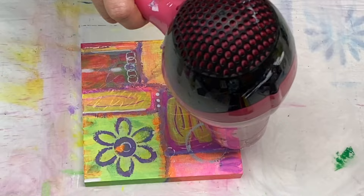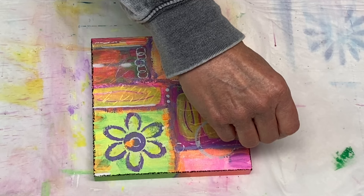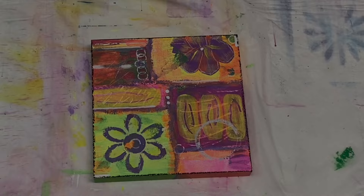And there we have it. I added some more little white highlights here and there, some more mark making. And now I'm using a black oil pastel and I'm just going around the edges here with that, and then I'm finished. I'll give you a nice closeup. Thanks again for watching — as always, I will see you on the next video. Take care of yourselves. Bye-bye.